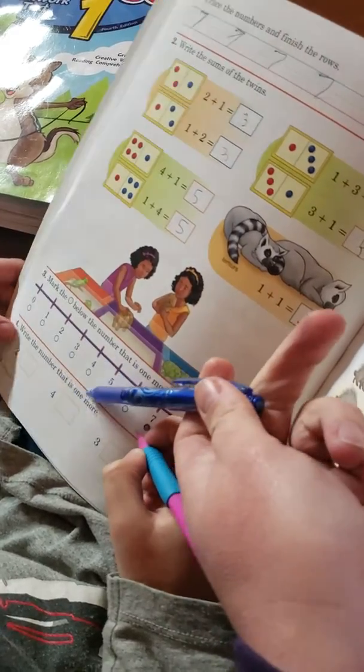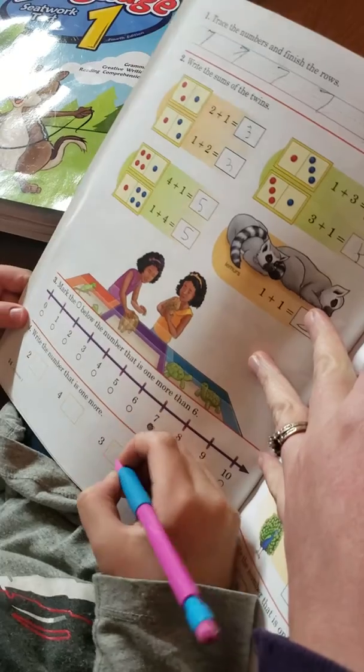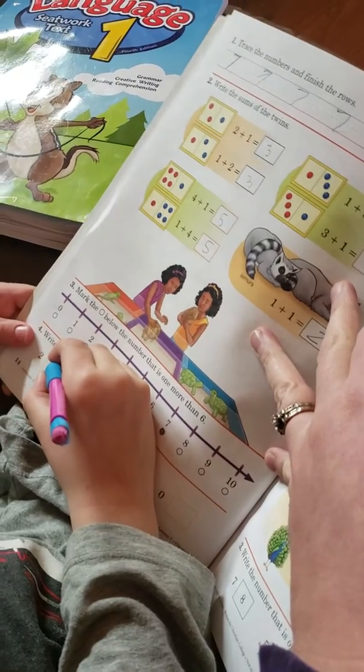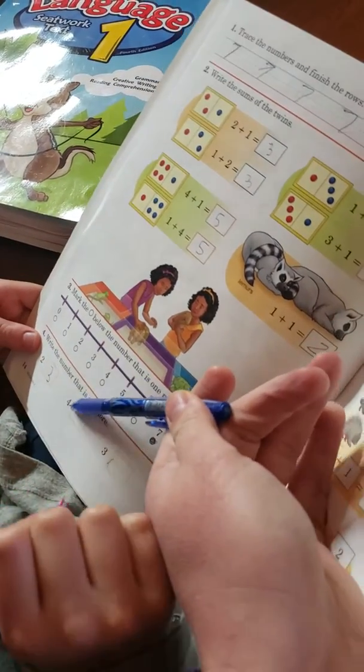Write the number that is one more than two. In this box, so it goes two and then what? One more number. And then what about one more than four?